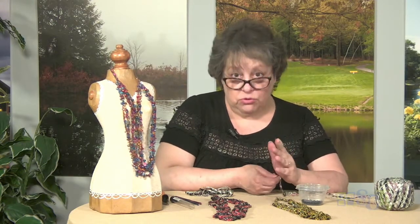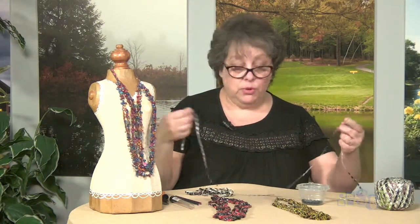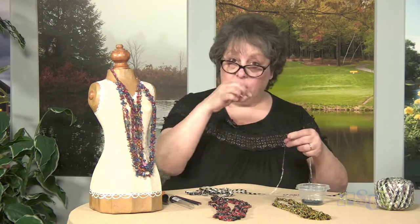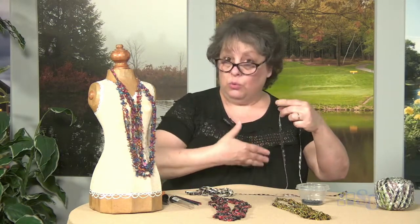This is great for somebody who, as far as crochet, all they know how to do is chain. Very simple. And even if you don't know how to crochet, you can still make these necklaces. All you have to do is thread your beads onto the yarn, then figure out how many beads you want, and then tie a little knot, slide your bead, tie a little knot, slide your bead — that keeps your beads in place. It'll still give you the weight you want and it'll still look very pretty.